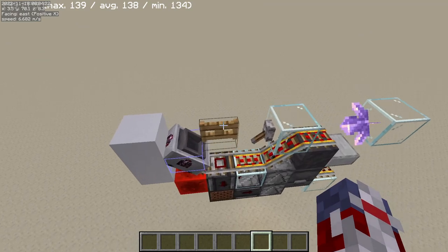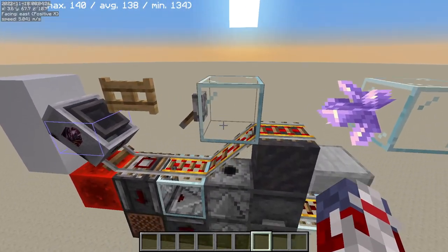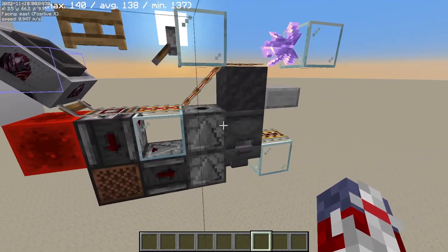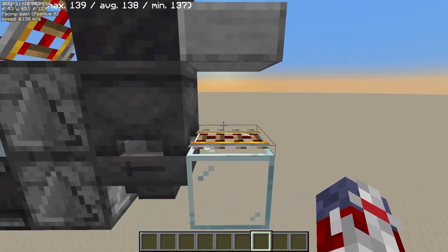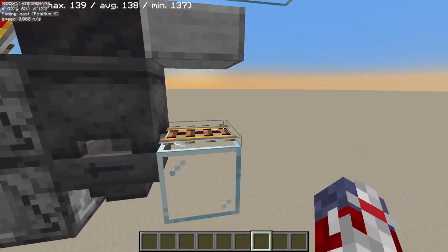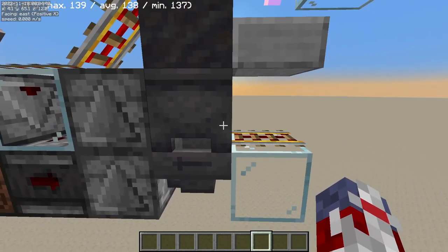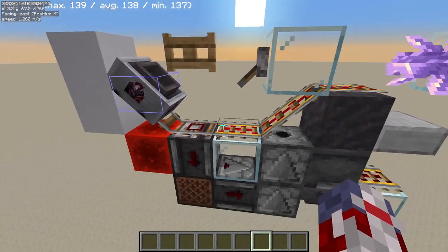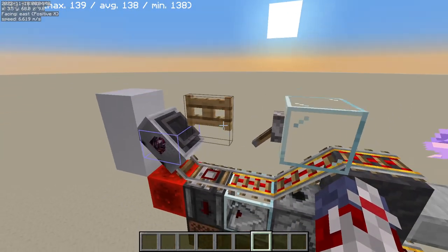So previously, Illmango showed an instant minecart unloader using the new cart-eating mechanic introduced in 1.19. It works by aligning the cart such that the content items spawn on the rail, and then the minecart item itself will go into the hopper where it's then re-dispensed so that it can loop back into the farm to collect more items.